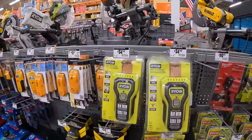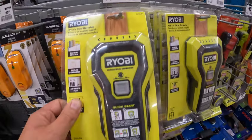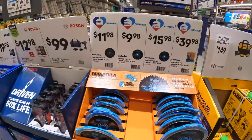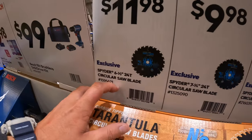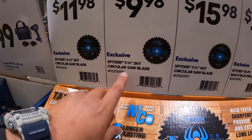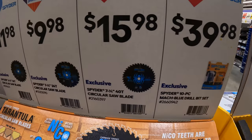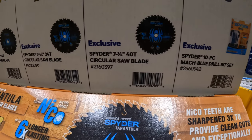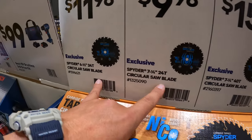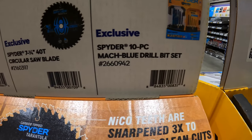Ryobi does have the new stud detector for $31.97 — that's the new version. They also have some Spyder blades: $11.98 for their 6.5-inch 24-tooth blade, $9.98 for their 7.25-inch blade, $15.98 for their 7.25-inch 40-tooth blade. Or $39.98 for their 10-piece mechanical Mac Blue drill bit set.